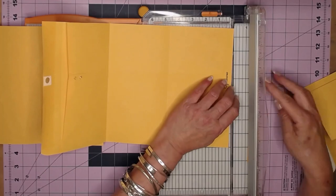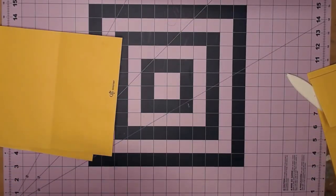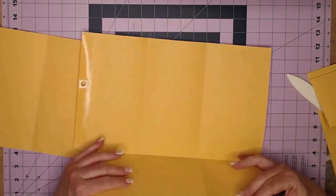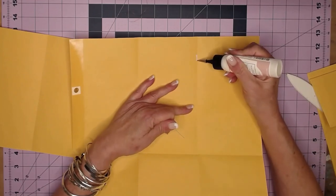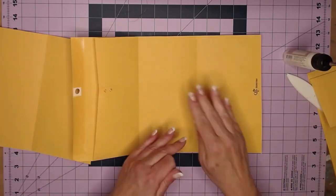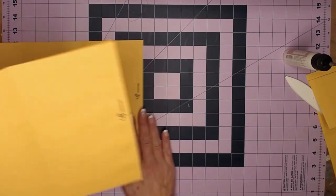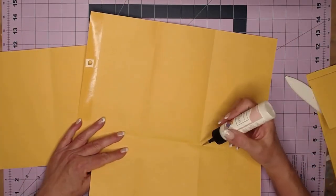While we have these open, this is a good time to do some sealing so we don't have stuff escaping. This is going to be one of our pockets. Go ahead and take your glue — you can also sew this. I'm trying to show it so you don't have to have a sewing machine if you don't feel like sewing. Seal that up and then do the exact same thing on the second envelope.